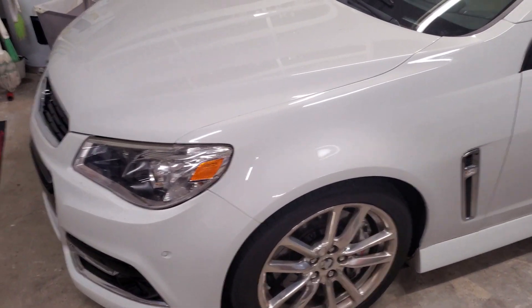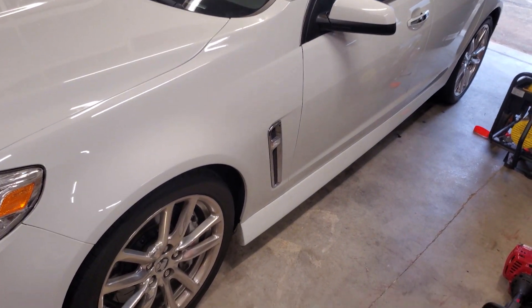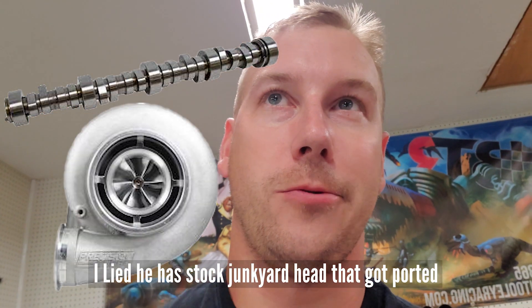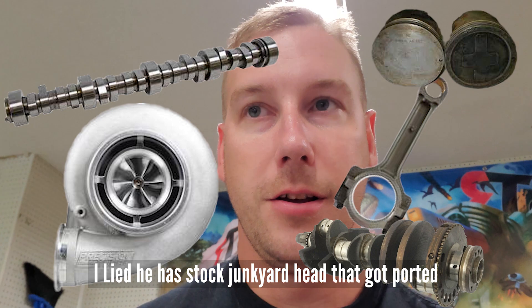The stock bottom end 5.3 that went 450s was a stock bottom end — it had heads, cam, and turbo, but the rods, pistons, and crank were stock. So this video is just going to show you some differences.